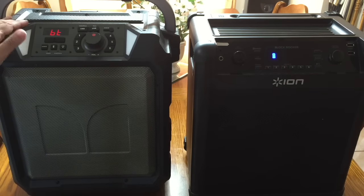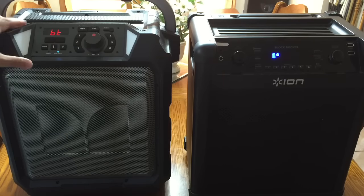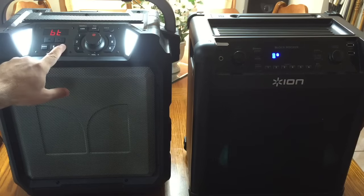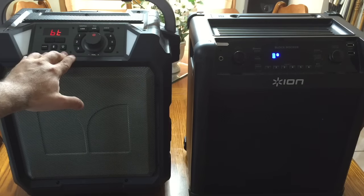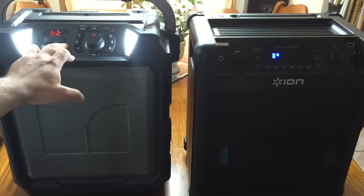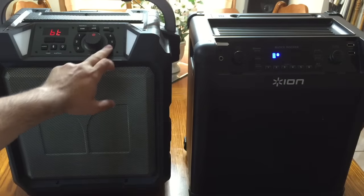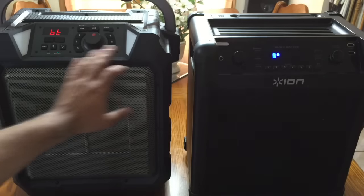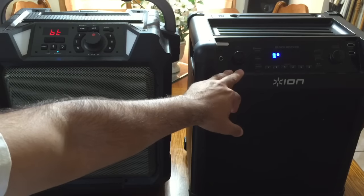We'll first compare the front panel of both of these speakers. You'll notice that the Monster has a smaller control area. It does have two lighted LEDs that light up when you press this button. Both units have up to six preset channels for FM. However, the Monster is only an FM solution, while the ION Block Rocker is an AM-FM solution.